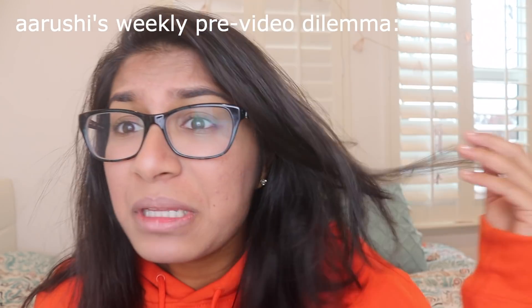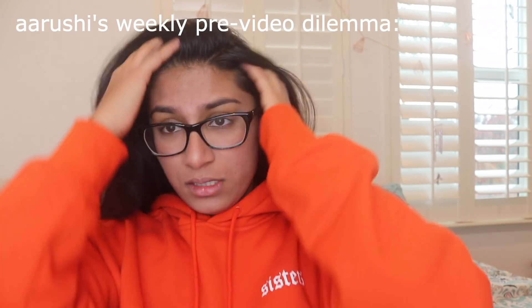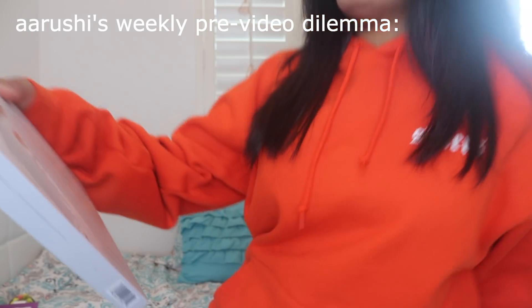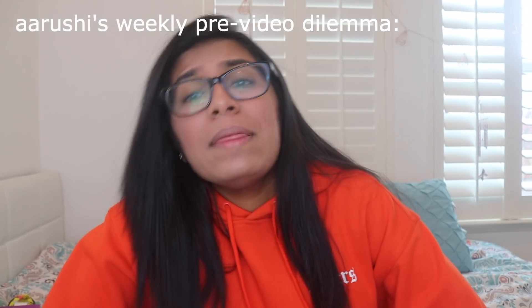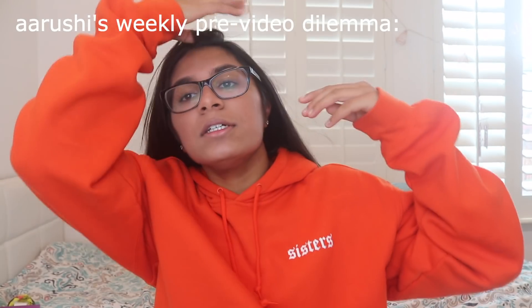I don't know if I want to straighten my hair for this video or not. Why did I just turn Australian? I just sat on the palette. Okay, that was no bueno. I am back with my hair straightened, guys. Just because it's straightened doesn't mean it looks good.